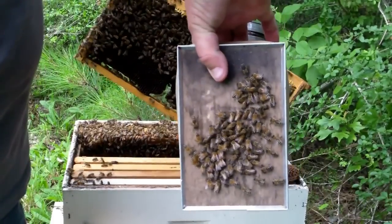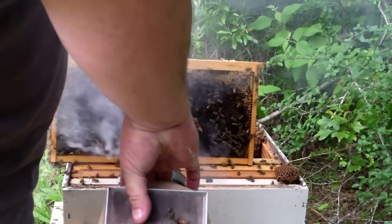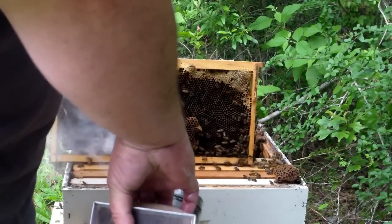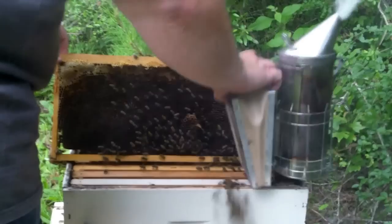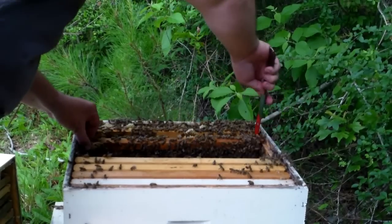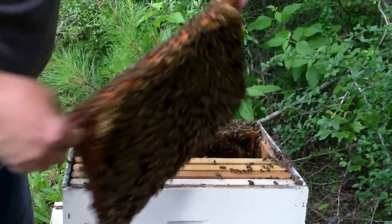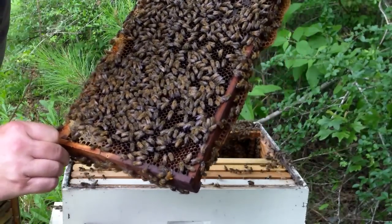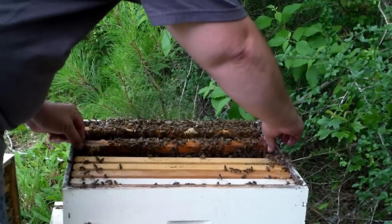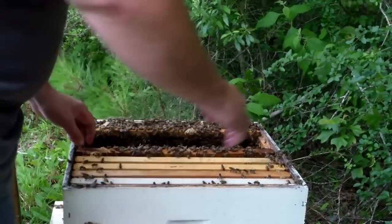I'm fixing to empty the bees off of that frame and take that frame out, put a new frame in. The bees are riding my smoker — smoker rides free. They're getting really irritable. I apologize if the camera's not picking up much; it's getting almost dark out here. There's a whole lot of brood in this one so this baby's going back in. I'm gonna move them around a little bit, move these over towards the center some more. It's starting to sprinkle on me too, so I gotta wrap it up here real quick.